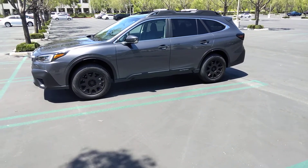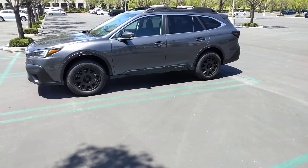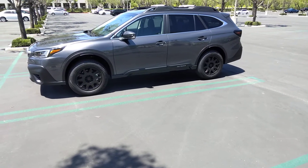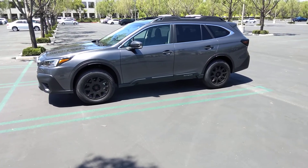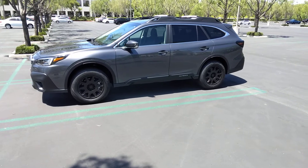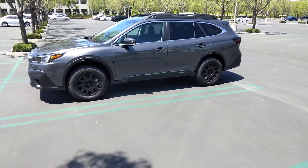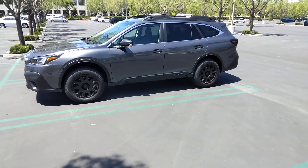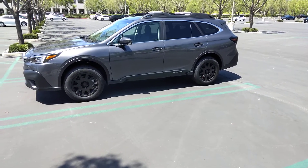So I went online and looked at all the different rims, thinking about what kind of look I wanted. Some would give my car a street look, some would give it like a mom-and-dad family truckster look. Then I came across these rims — I bought these at America's Tire in California and they're called DX4.